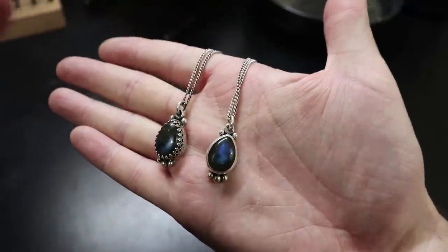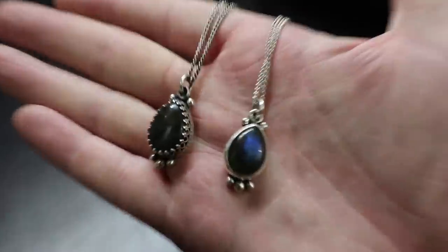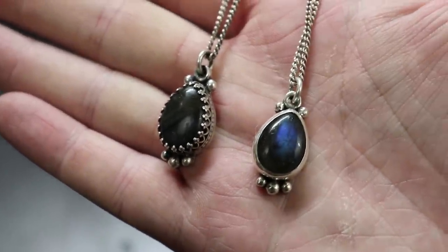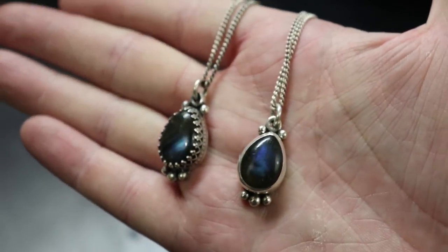In this video I'll be showing you how I made both of these necklaces using just about the same techniques and how to set your stones into these two different kinds of bezels. But first I need to tell you about the two companies that supplied me with tools to make this video possible.